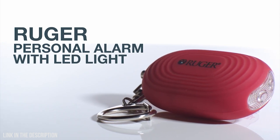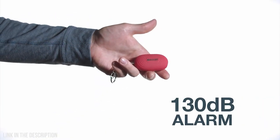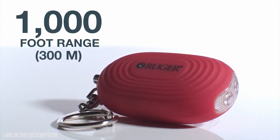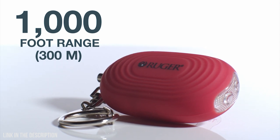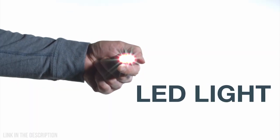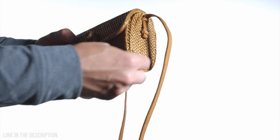The easy-to-use personal alarm with LED light features an extremely loud 130-decibel alarm and has an audible range of up to 1,000 feet, providing a great way to call for help during a dangerous situation. This compact, easy-to-carry alarm also features an LED light to help find objects or locate locks in the dark. The included snap hook easily attaches to a backpack, purse, or bag for instant access when you're on the go.